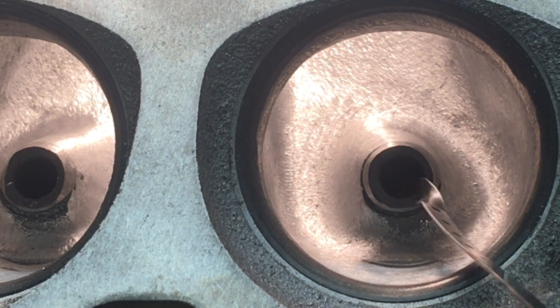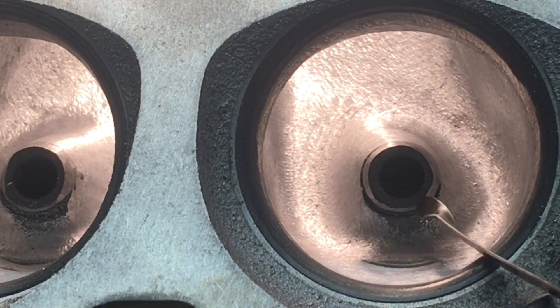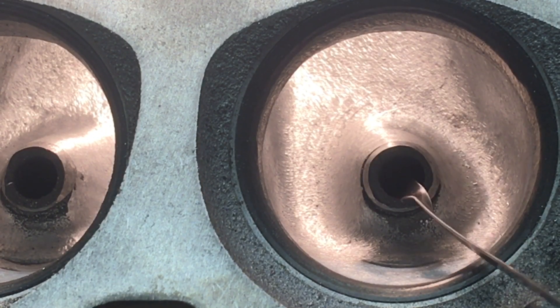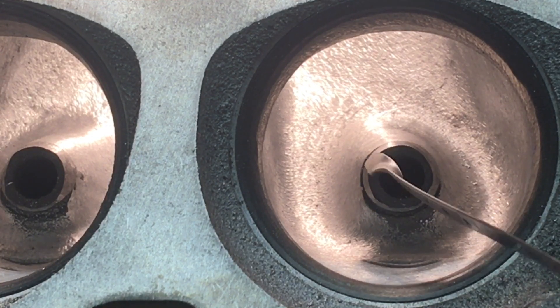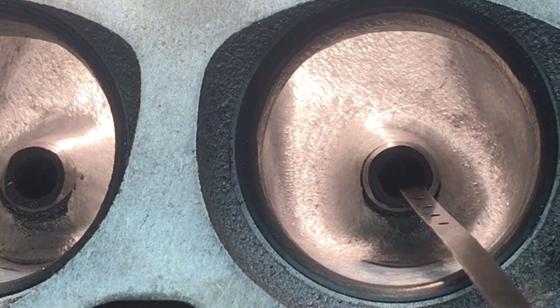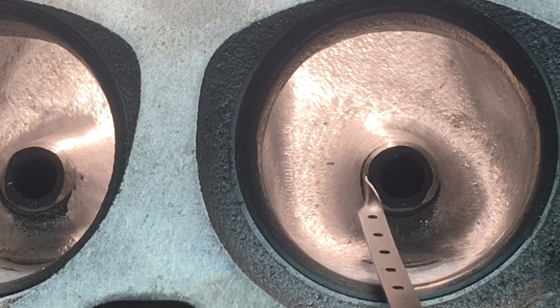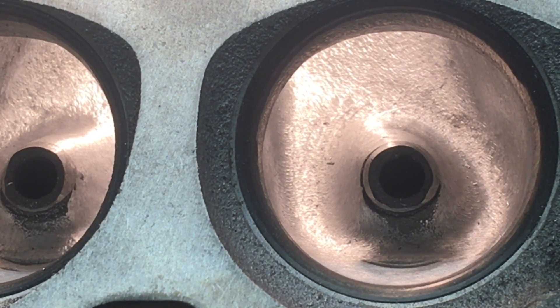Here's another thing I see people do — they will take and bullet-nose the whole end of the guide. You're not really gaining anything by doing that, because the air is coming off a surface this big to fly around a valve stem that's this big. That air isn't going to know what's going on on that little tip. In my opinion it's not worth it, but if you feel like you want to do it to make it look prettier, that's your choice. I just clean it up, knock the edge off, and run it. That is my process of trying to clean up these bowls.